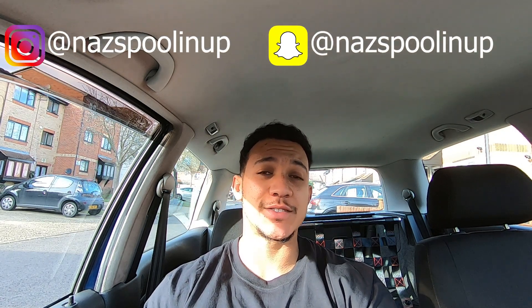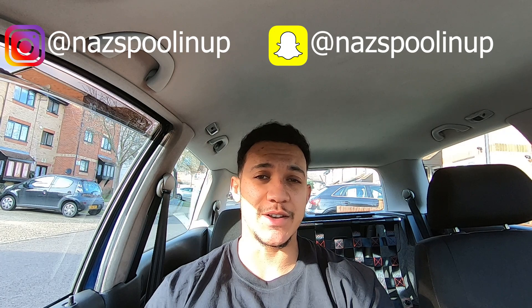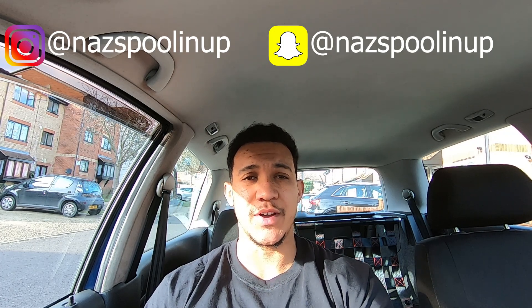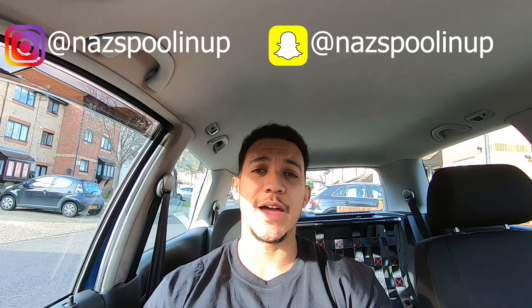What's going on guys, Naz here on the Spooling Up channel. Today I've got a pretty exciting video for you — I've certainly been excited over the past week or so since I've had this done. As some of you may know, I did have some really nice wheels for this car — 3SDM 0.04s — but unfortunately when I fitted them, the tire profile was really small, the stretch was pretty insane, and they were going to get damaged really easily. So I decided to put them in storage for a bit.